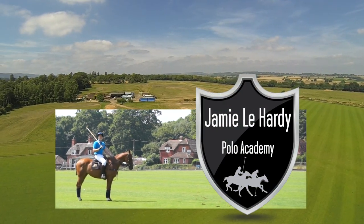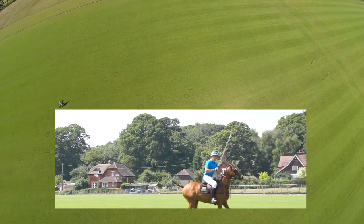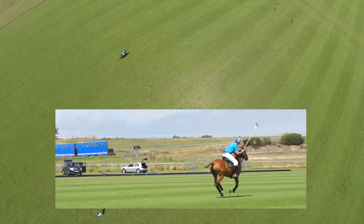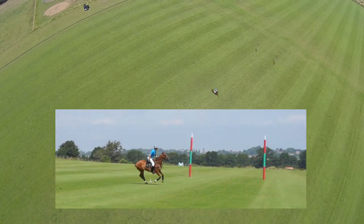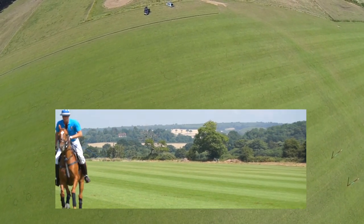We're going to demonstrate a cut shot. What I'm trying to show here is that when you're playing a cut shot through this goal, you want to keep the horse nice and wide. Nice and wide through the ball — it goes through the goal.